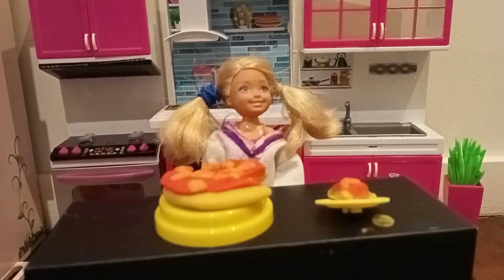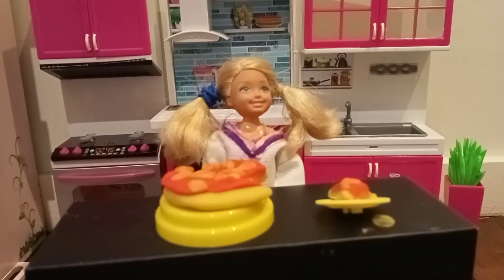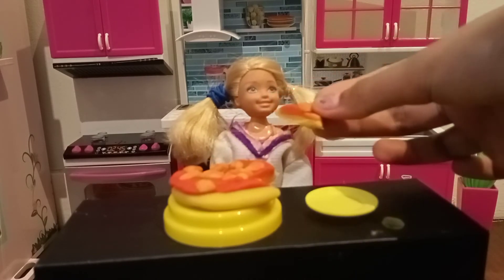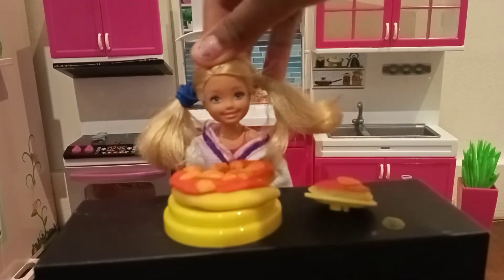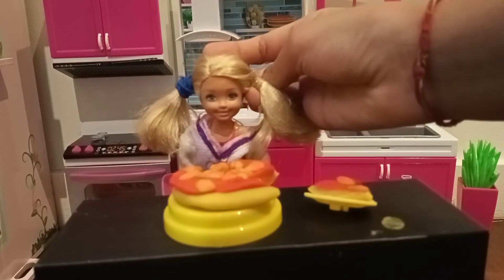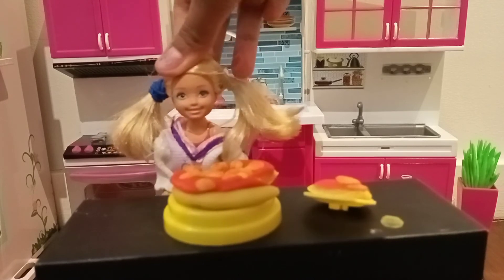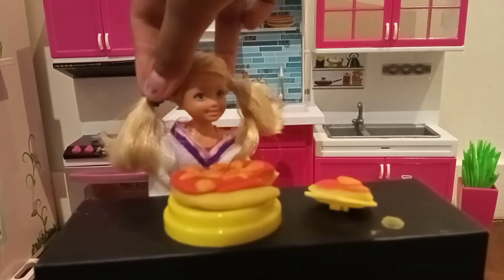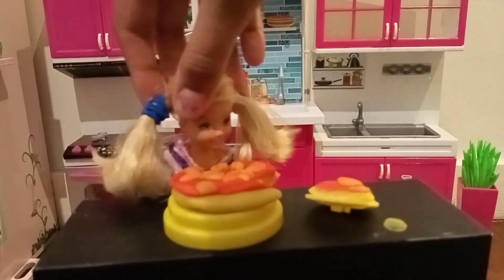So guys, after ten years — I mean five minutes — we got our pizza ready. Now I want to try it. Ew. I think I added a bit too much salt. What do you think, guys? Did I add anything wrong? Write down in the comments below. But still, at least I learned how to make a pizza. Isn't that good? Subscribe anyways, please. I'm going to add this to my April Foods collection and give it to Barbie — she's going to spit it out.